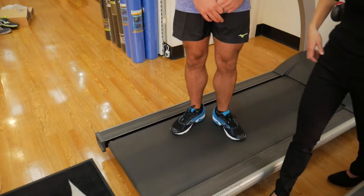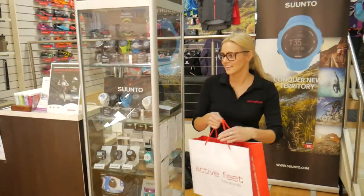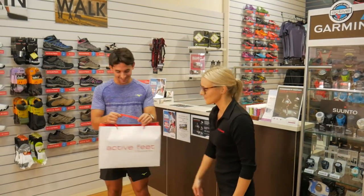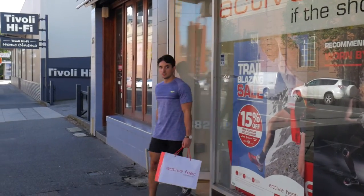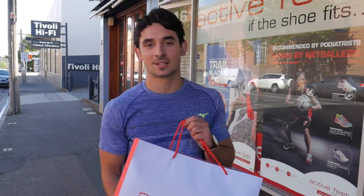Thank you. You're welcome. I'm going to go and smash records now — look out! Enjoy your run. Thank you very much. See you next time. Alright, thanks Active Feet for the new shoes. Can't wait to try them out. See you guys at the start line.